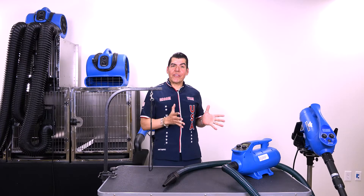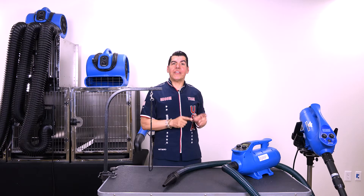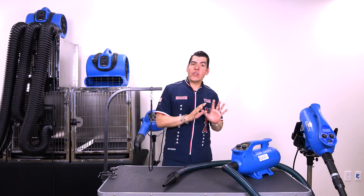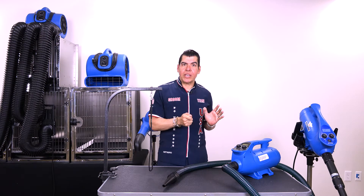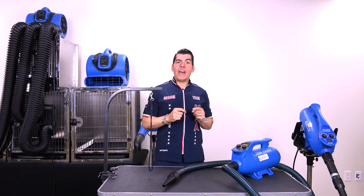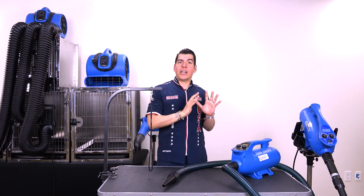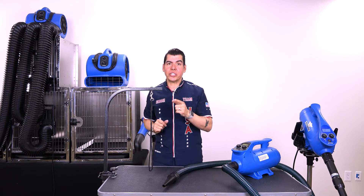I'm going to introduce you to the next generation of force dryer, the X-Power B8. This one not only gives you the power to control the speed and the power to control the heat, but it also has a DC motor that will not produce any carbon dust because it's brushless.